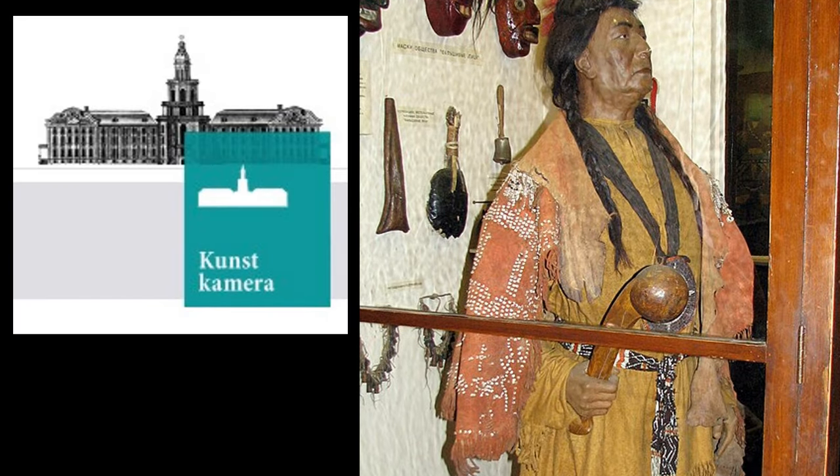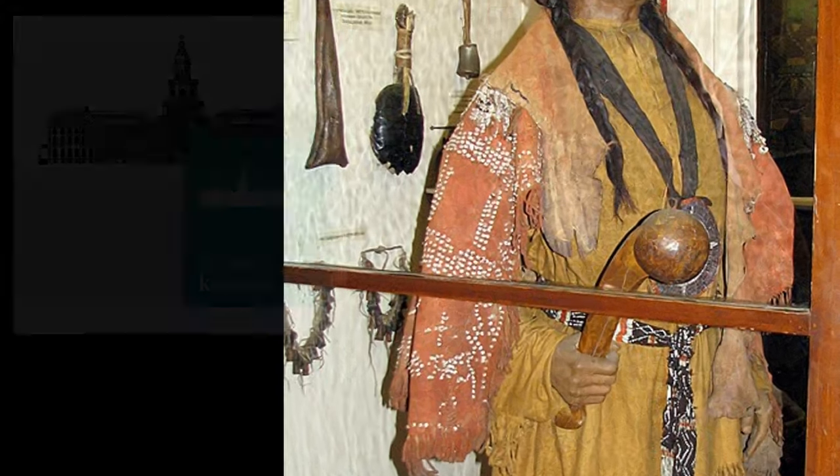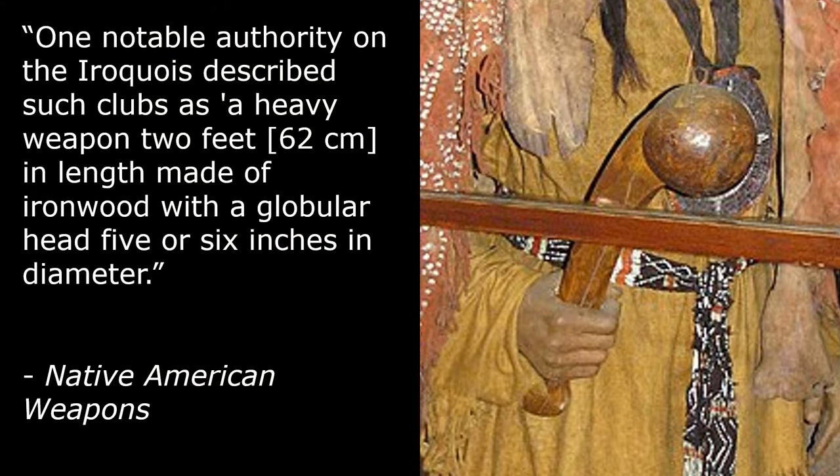This life-size figure of a tribal chief is on display at the Art Camera Museum in St. Petersburg, Russia. One notable authority on the Iroquois described such clubs as a heavy weapon 2 feet, or 62 centimeters, in length, made of ironwood, with a globular head 5 or 6 inches in diameter.